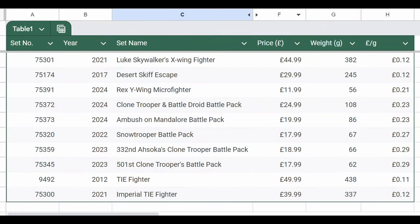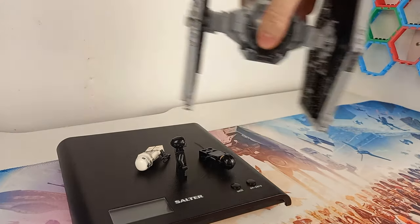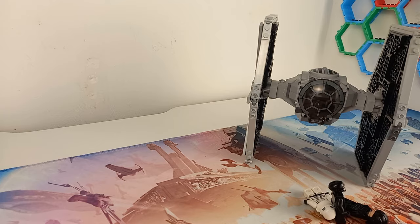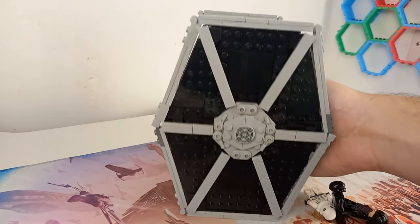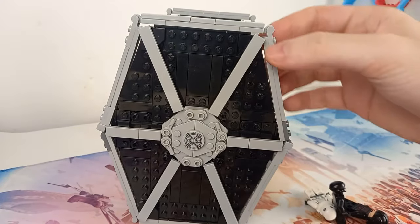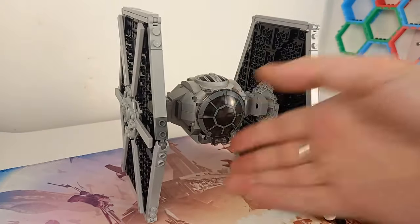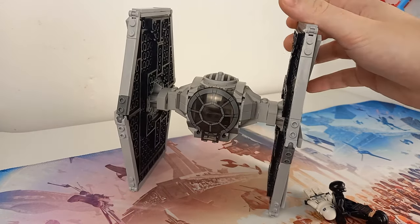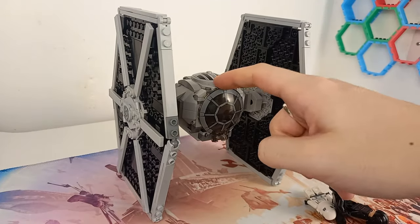Compared to all the other sets I have reviewed since about June/July, it works out at the same price per gram as the 2021 Luke Skywalker X-Wing that came out alongside it. What is it about LEGO sets that makes them more expensive recently? The 2012 Tie Fighter had quite a few large pieces on the wings, but this one doesn't — it's made up of a load of smaller parts, so piece size doesn't seem to explain the price difference.